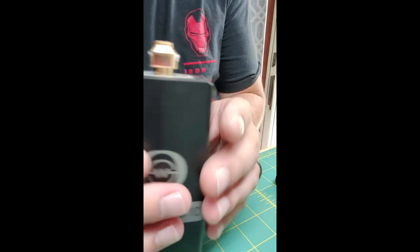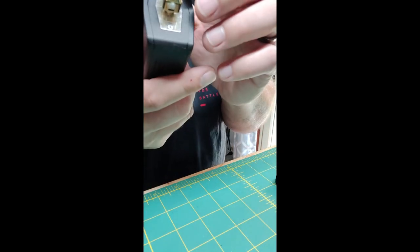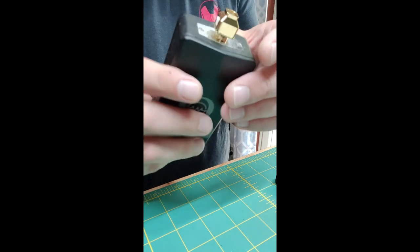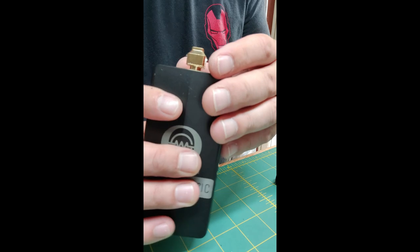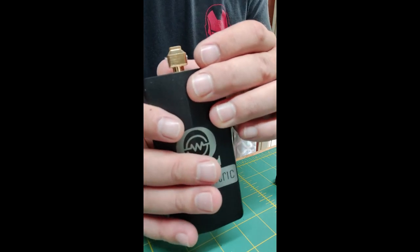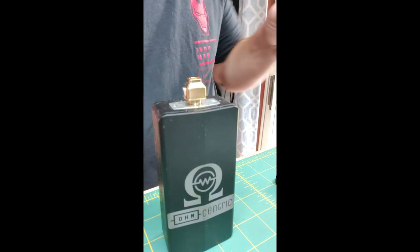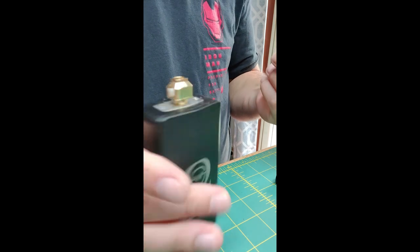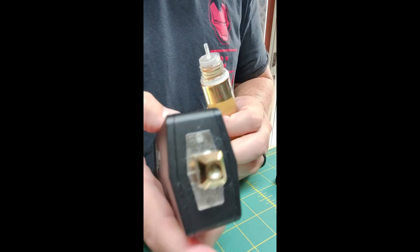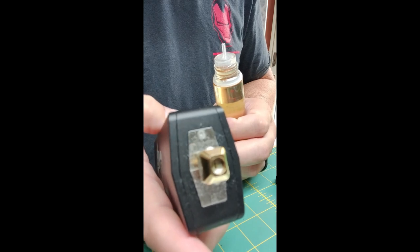Perfect. That's what we're looking for. Top cap went on nice and smooth — I didn't have to force it. Everything inside looks golden. Time to juice. Double check real quick, remeasure our resistance. Perfect.